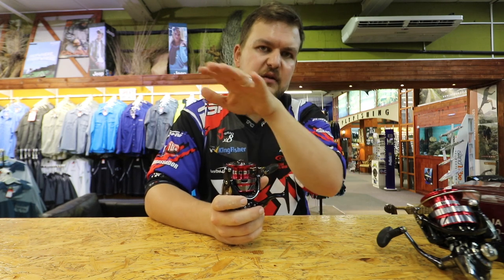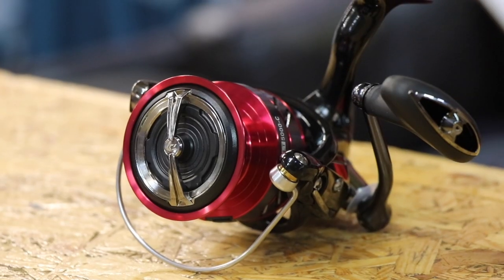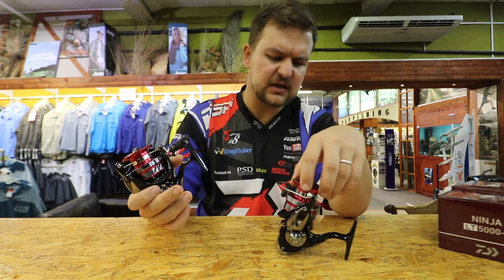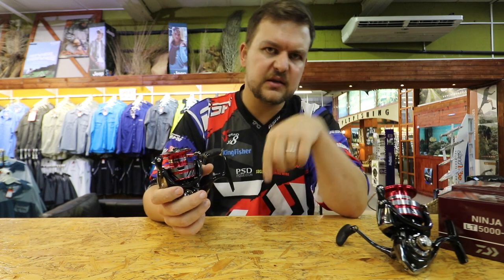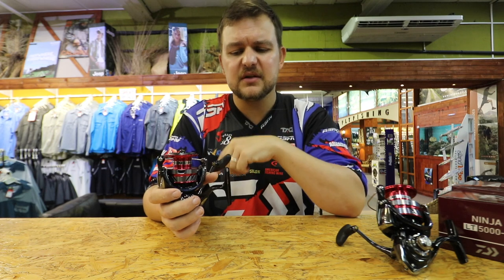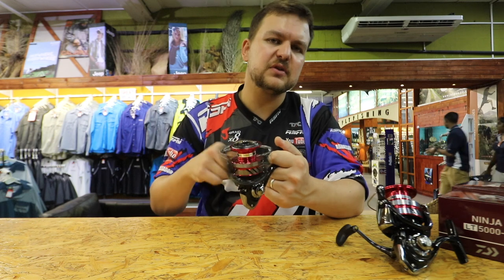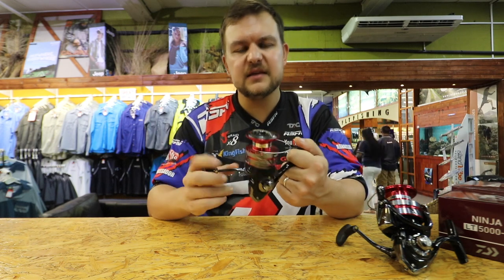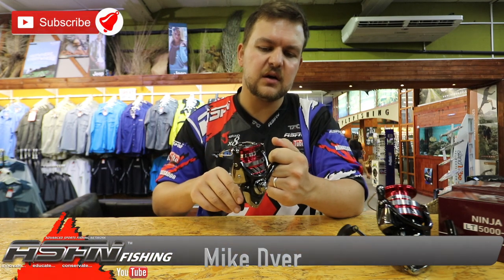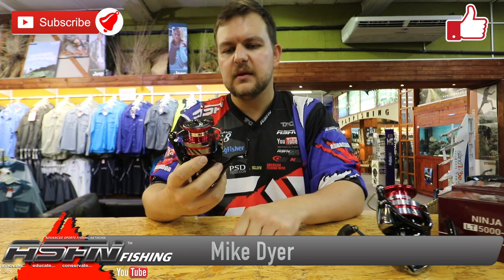So that's going to be your 4,000, a 5,000, and then the big boy 6,000. The 6,000 is going to be what would have been about a 4,000 old Daiwa — so it's going to be a bit confusing. If there are any questions guys, put them in the comments below or otherwise get hold of us via email. Like and subscribe. If there are any questions about these, please put them in the comments and we will get to them as soon as possible. Share these around for guys that like to do light tackle spinning, because these reels are really, really good for that. So yeah, that's the Ninja LT. Cheers, guys.